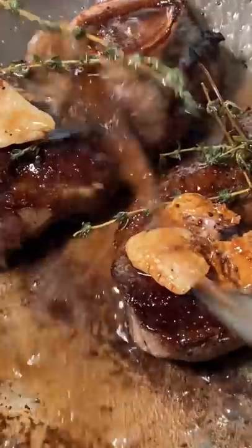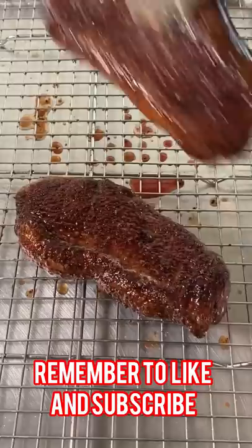Now steak back in. Pan back and baste. When it hits 125 internal, give it a good eight minute rest.